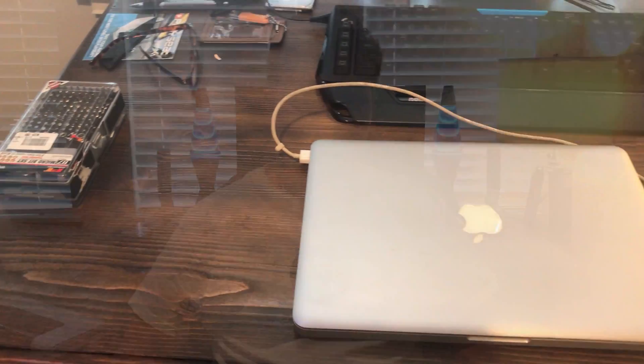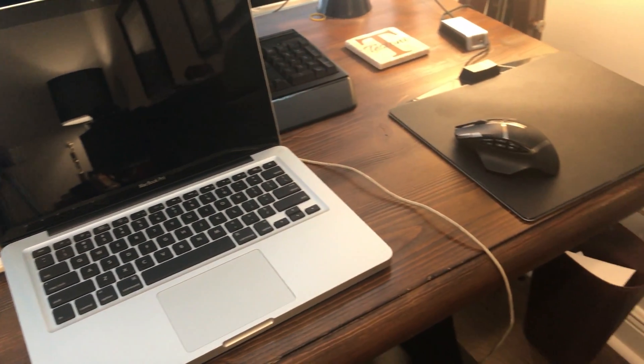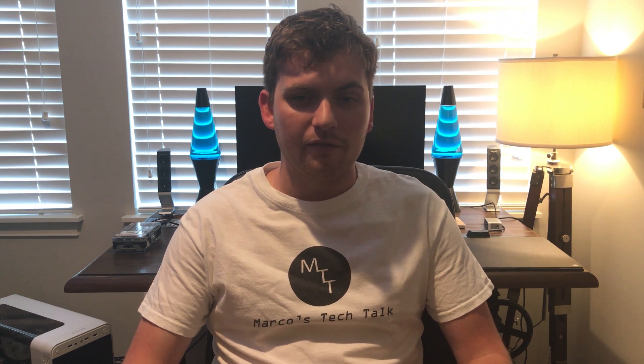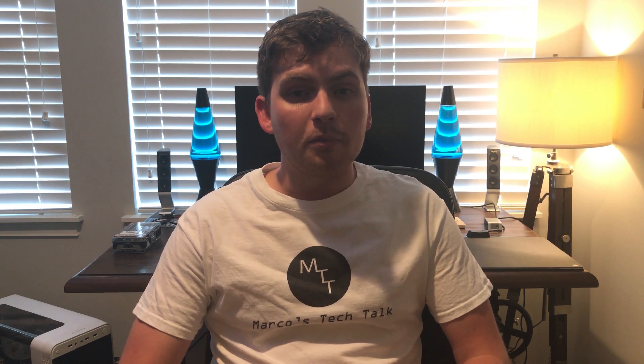I picked it up and it's in mint shape, but it is a little bit old being that it is mid-2010. It's got a 2.4 gigahertz Intel Core 2 Duo — pretty old school. It has an NVIDIA GeForce 320M graphics card, which is kind of an independent graphics from the CPU, just not a very good one. It has 4 gigs of RAM and a 250 gigabyte standard mechanical hard drive. We're gonna be rectifying a couple of those things today.